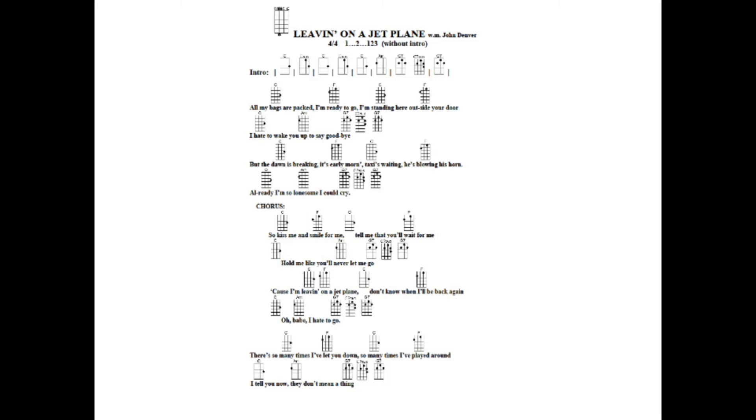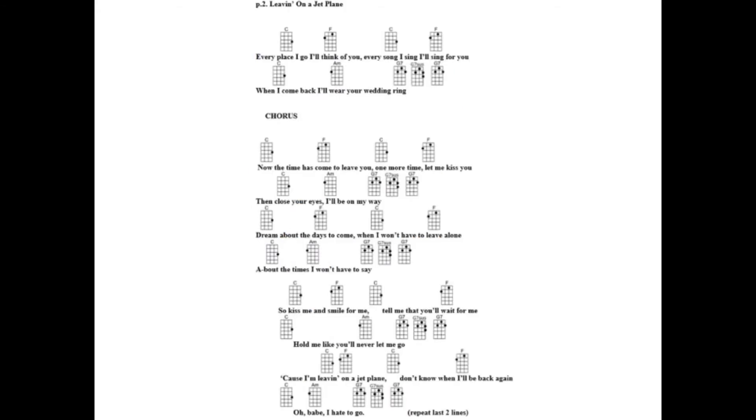We're going to hit the C first and then go into the A minor: 'Oh babe, I hate to go.' Let's try the second verse: 'There's so many times I've let you down, so many times I've played around, tell you now they don't mean a thing. Every place I go I think of you, every song I sing I sing for you, when I come back I'll wear your wedding ring.' You caught up — I heard it!